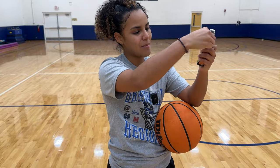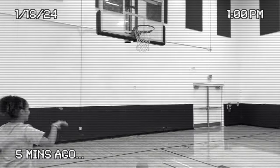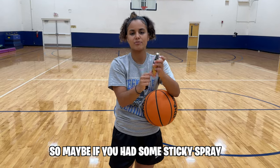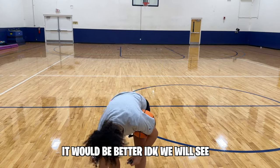This next gadget is basketball gripping spray, and it's $12.99. As you saw in the last segment, the ball slipped a little bit. So maybe if you had some sticky spray before you start your basketball training, it'll be better. We'll see.